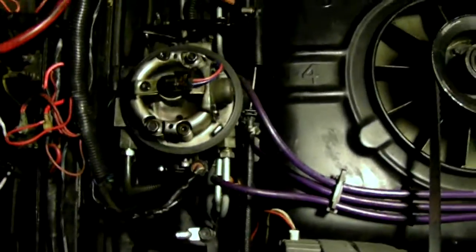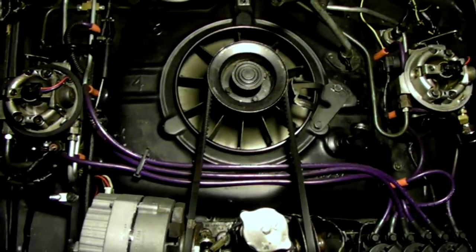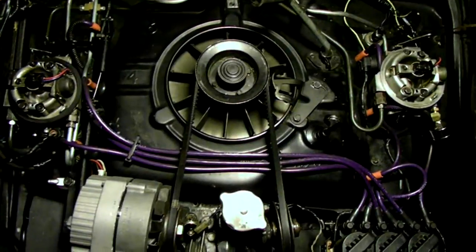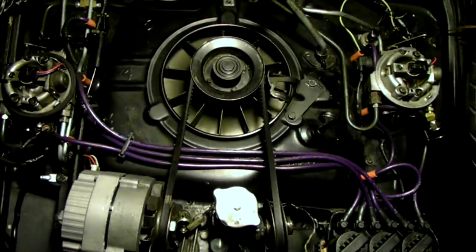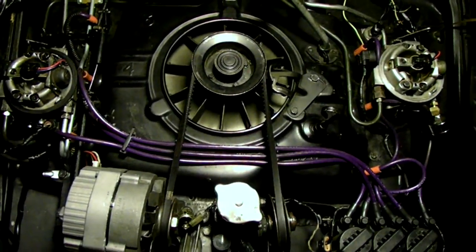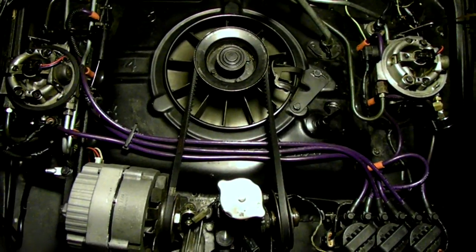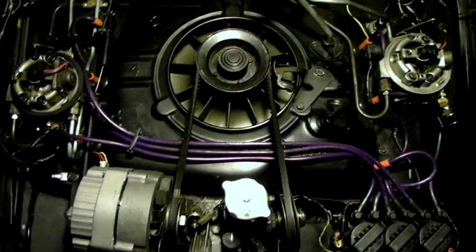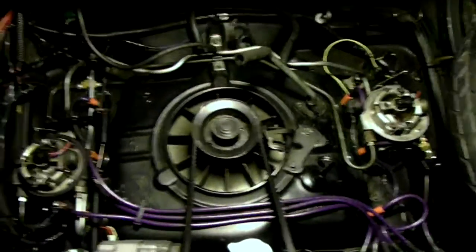Hi, this video is to familiarize you with some of the components of the Brown fuel injection system. If you've already got your kit, there's two throttle bodies. If you've already put your fuel lines in, this engine is pretty much assembled. The only thing it's missing right now is the throttle shaft between the two, but I just want to show you where we put everything and how it looks when we get through with it.